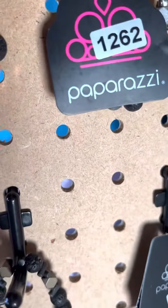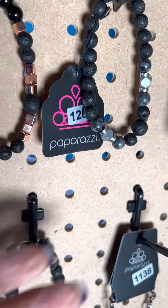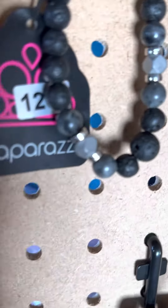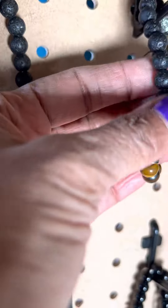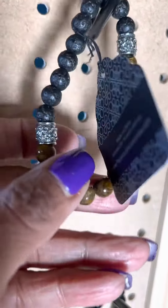This is number 1262. This one has that more earthy kind of stone — looks like lava rock. And then you have the silver pieces in it. This is number 1141. Same type of stone, except you have more of the brown, and then you have the silver pieces on either side.